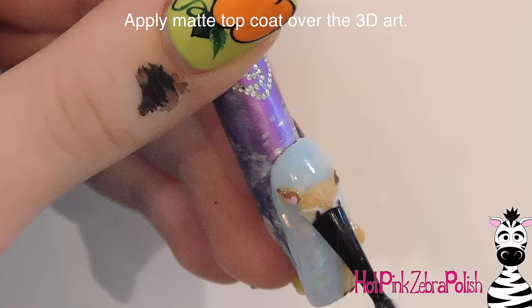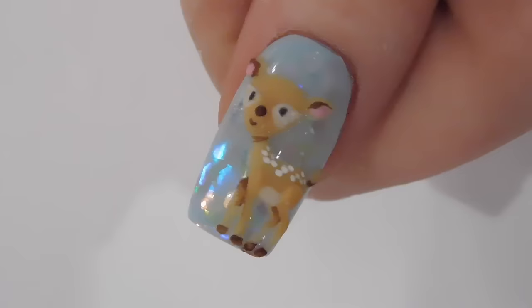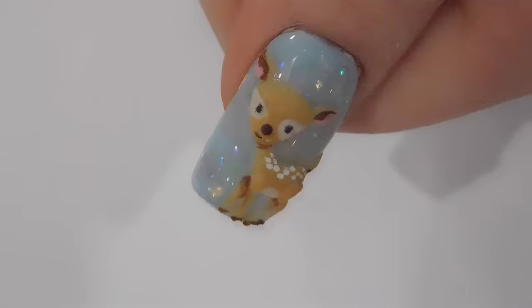Apply Matte Top Coat. Thank you so much for watching — I hope you like this design. Don't forget to check out the other designs in this series that are to come. They're all really adorable, and I will see you in my next video. Bye!